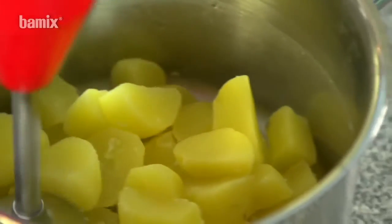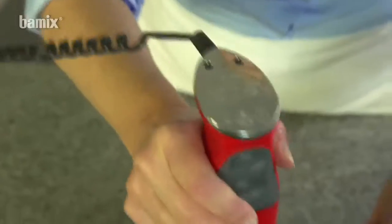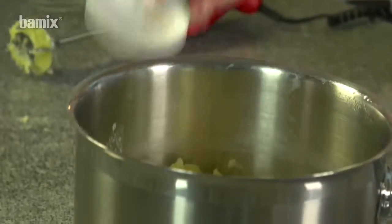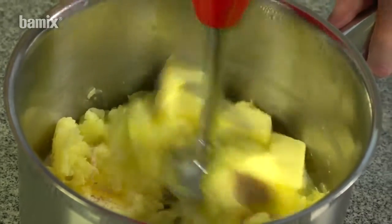Homemade mashed potatoes. Use the switched-off beater to mash hot potatoes, then switch on the beater and mix the ingredients to get fluffy mashed potatoes.